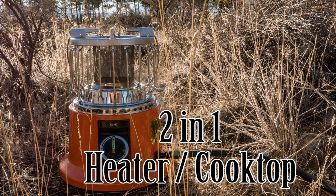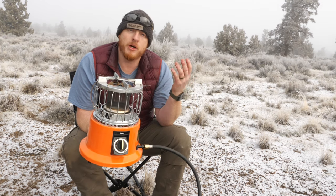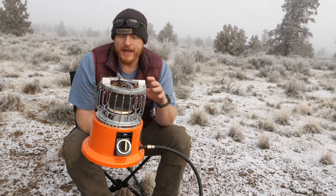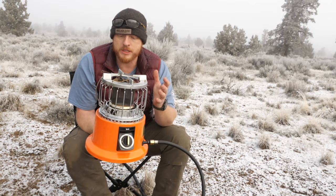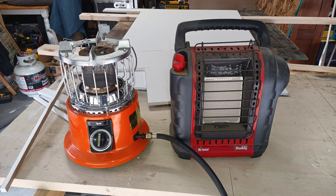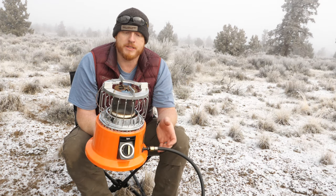Today I thought I would cover this Ignic system. I'm calling it a system because I received both the growler and the two-in-one stove about five months ago before our big November trip. And I like it. What I would closest compare it to would be the Big Buddy heaters — a lot of you guys are still running the buddy heaters in your vans or RVs for winter or just having a good backup system.